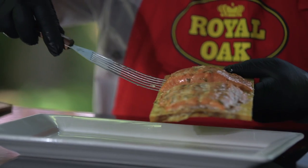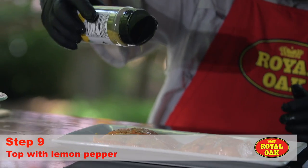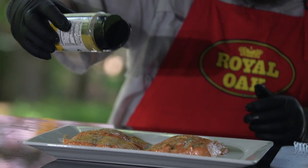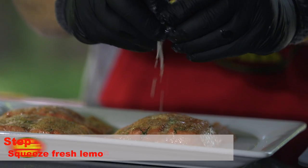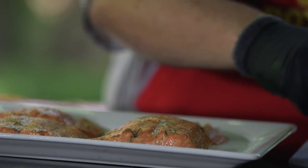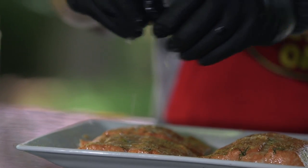Look how beautiful. Now we'll go to the plate. This lemon pepper adds just a little bit of salt where the glaze had a little bit of brown sugar — a little sweetness in there. That's going to be one tasty bite of fish right there.